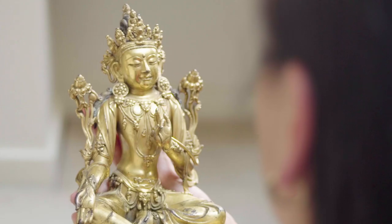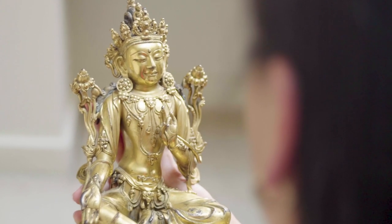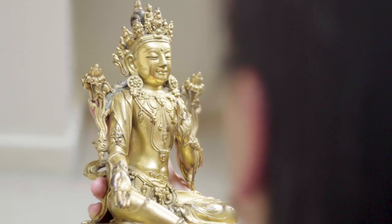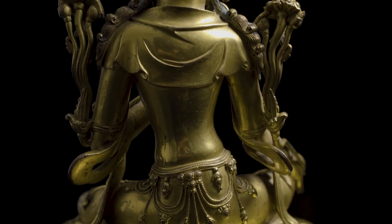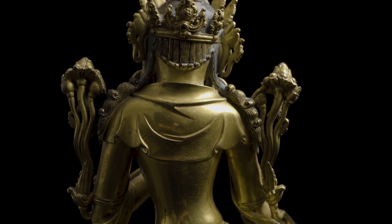This figure is influenced by a northern Indian style. The style evolved during the 15th century during the era of Yongle and Emperor Xuandu, and during his reign there was a very flourishing period for Buddhist art at the imperial court.